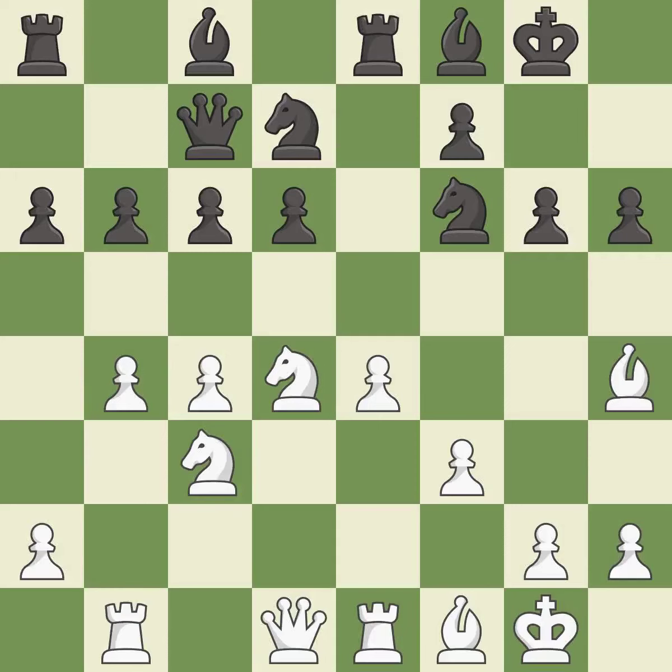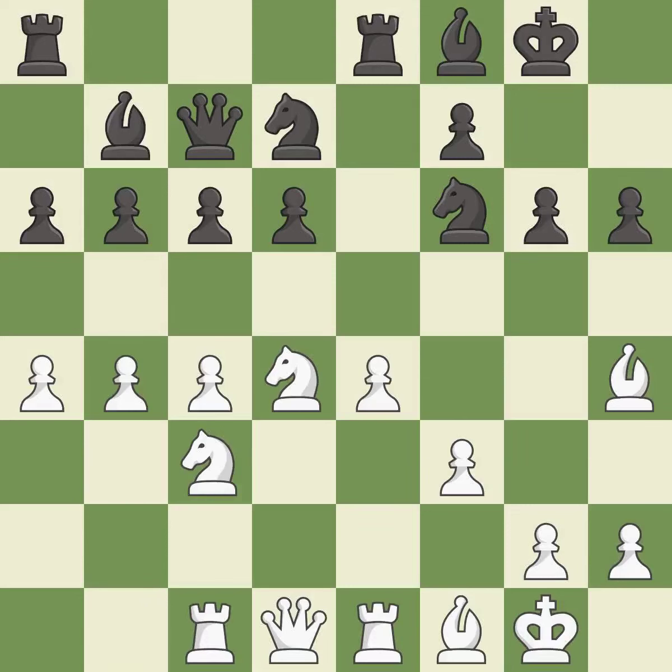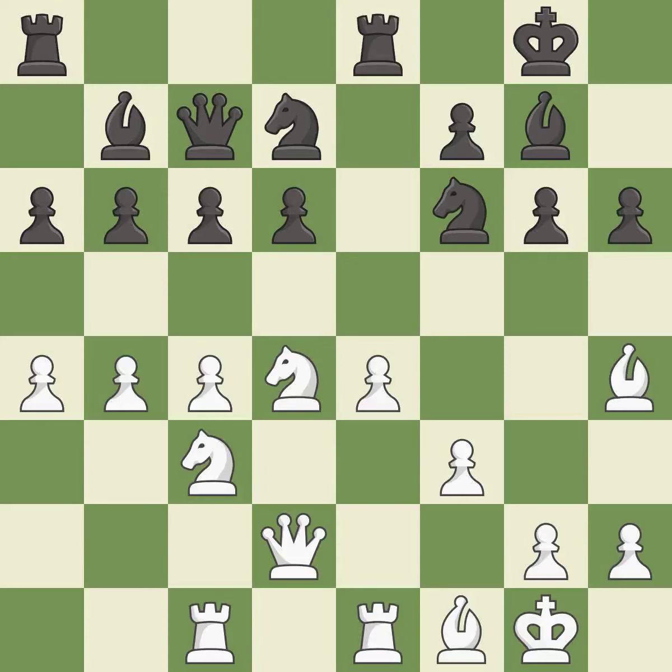The game was close to equal, but now white has the advantage. The rooks can see each other now, allowing them to provide mutual defense. There were worse moves, but also something much better — it is an inaccuracy. This ignores an opportunity to threaten winning a knight, which is also an inaccuracy. White had an advantage, but now the game is close to equal.